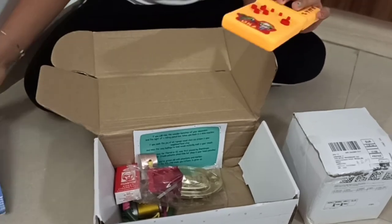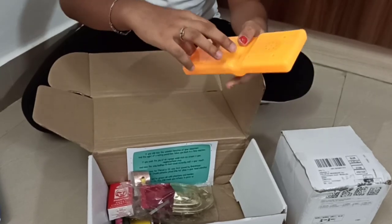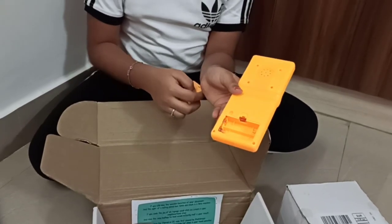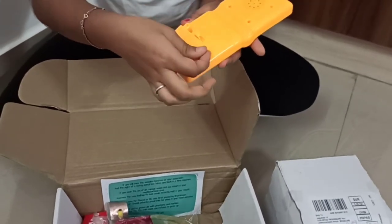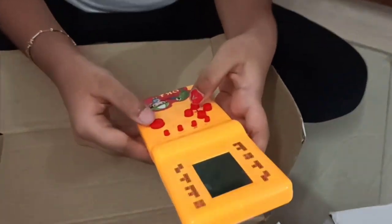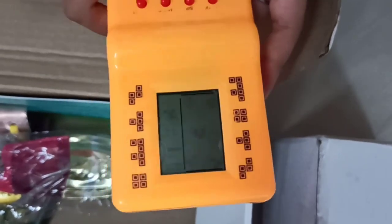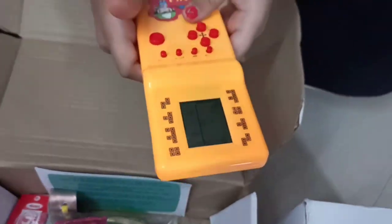Oh, it's a nice color. I like this color. It has some buttons. I guess you have to put some cells here to make this work. Let me put the cells. I have put the cells — now I'm just going to close this and switch it on. Here's the on-off button. Oh nice! I guess we need to click on this to start the game. Okay, I know this game, it's my favorite. Woo-hoo! It's really fun, guys. Let's move to the next one.